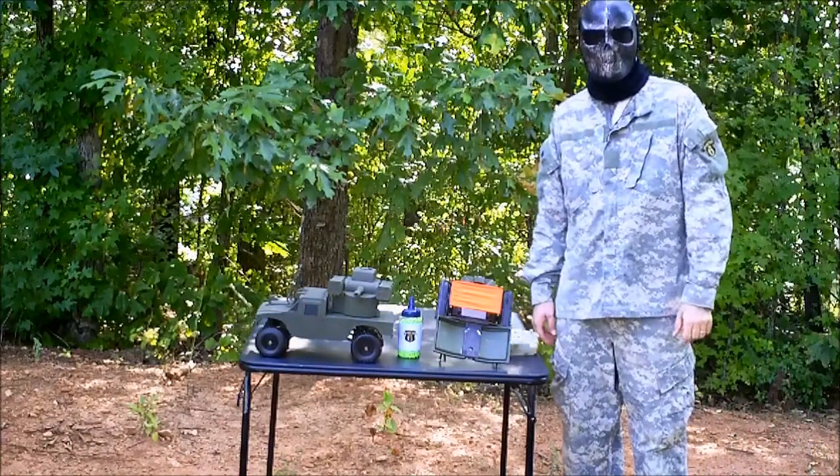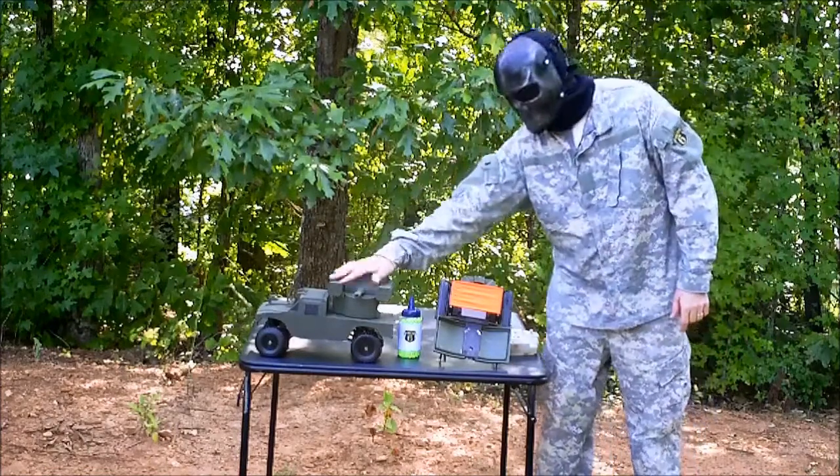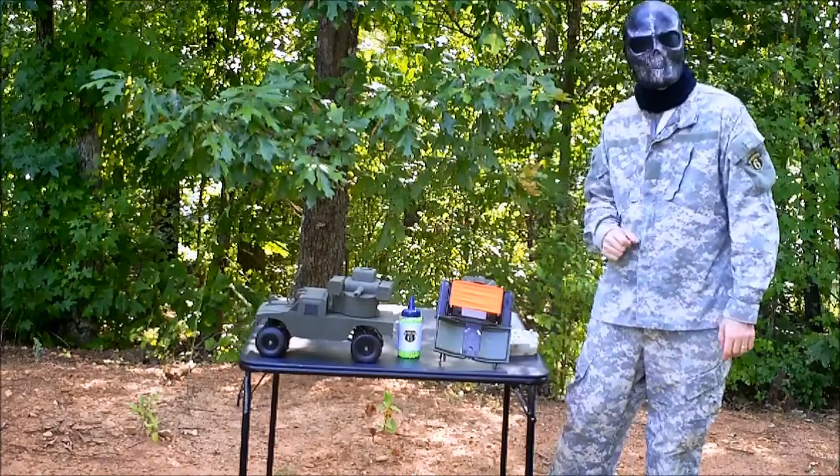Hey everyone, it's Bulletproof with ECHO6. Thanks for tuning in to our channel this morning. We're going to go over our little IED Claymore Combo.